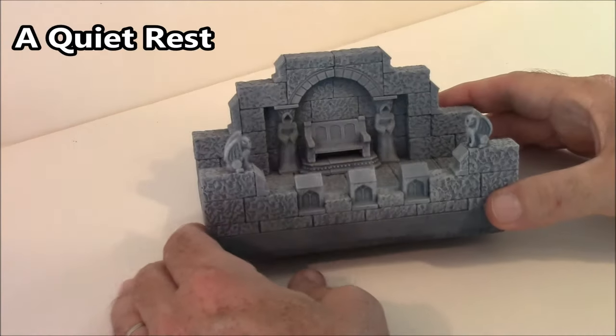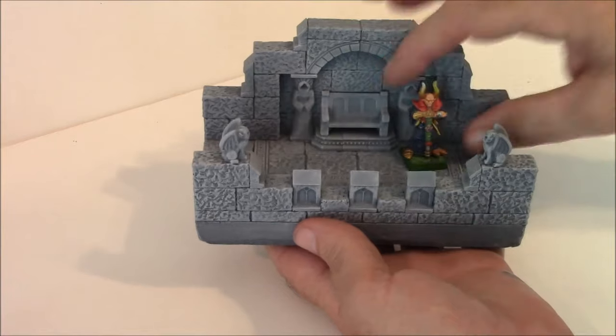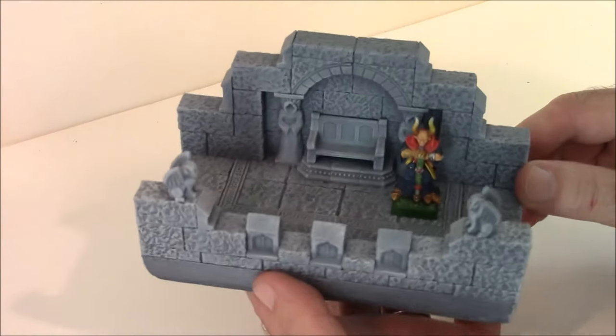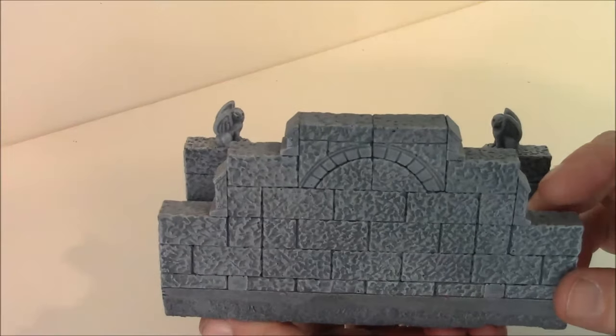The next piece is called a Quiet Rest. It's a pretty simple six-inch long hallway. Here's the 28mm figure, and you can see the bench there. That's the front of it, and this is the back side.